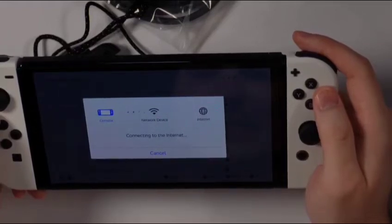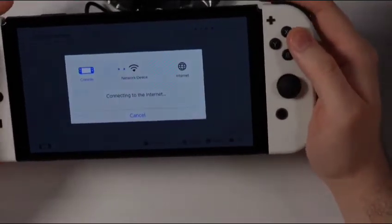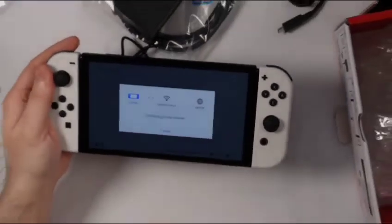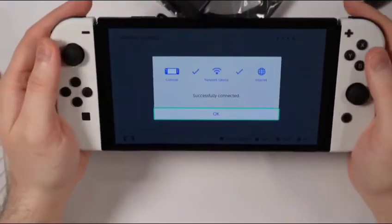It's unable to connect to the network — unable to obtain IP address. So give me a moment, let me try this again off screen and see if this connects. Maybe a password issue here. All right, that looks good — let's try this again. Successfully connected to the internet.